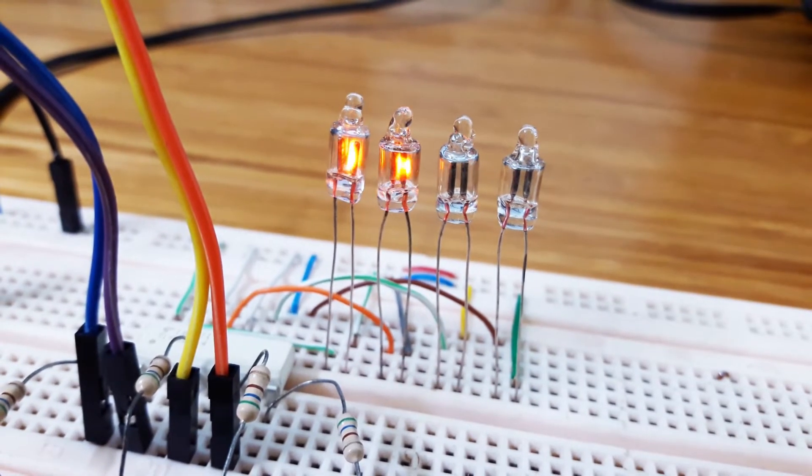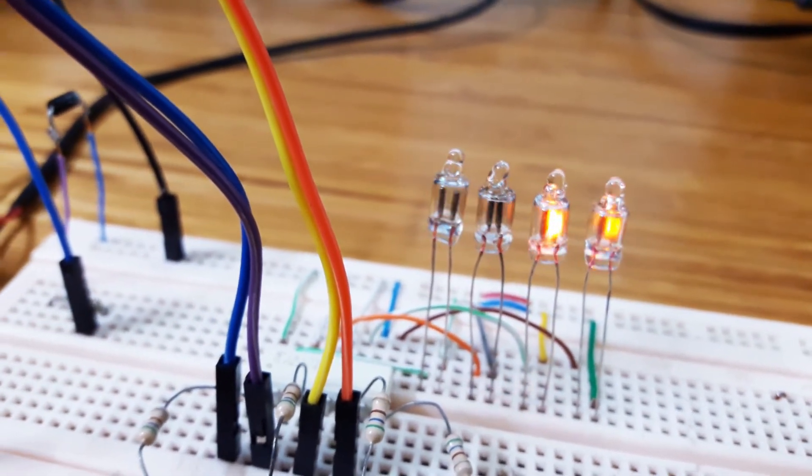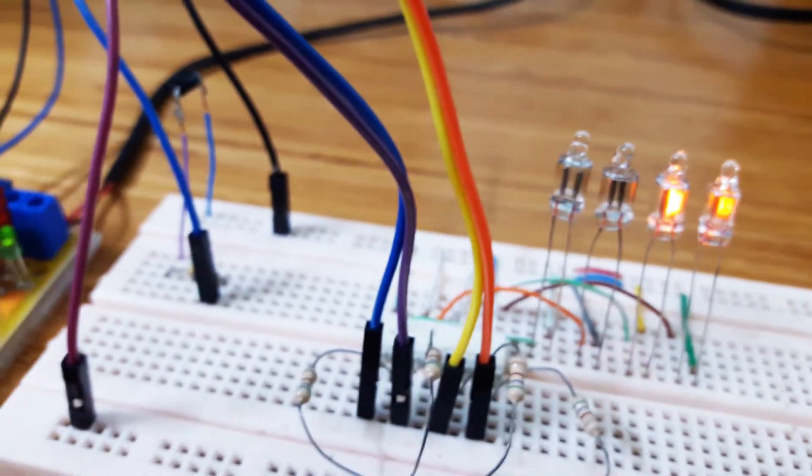It will need over 150V DC to light on. My first experiment is using Arduino Uno to drive the lamp, the same as the well-known LED blink example.